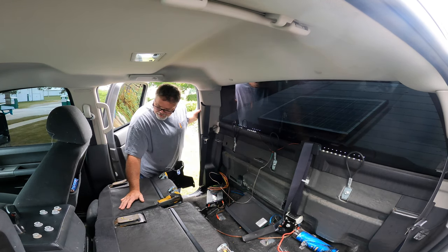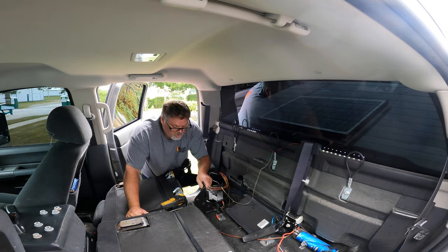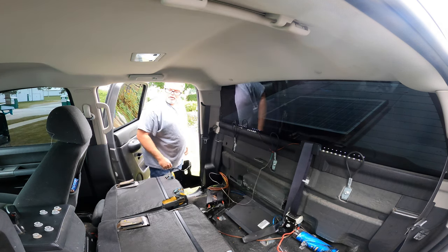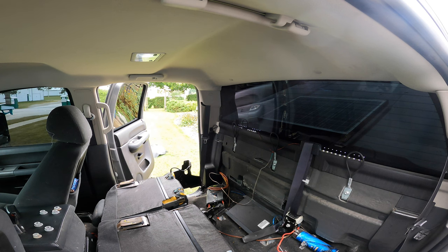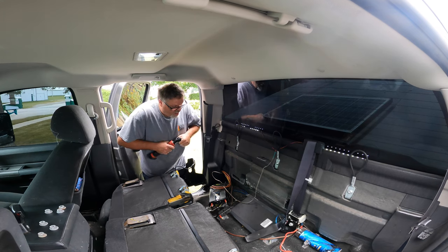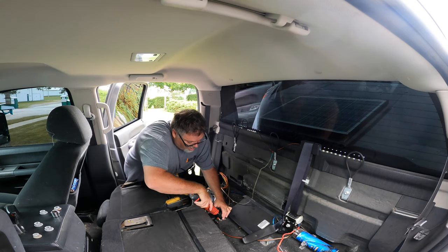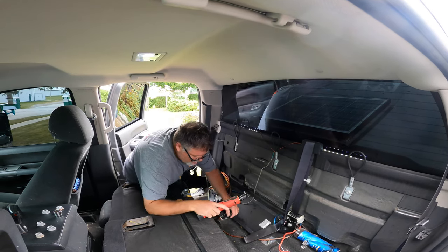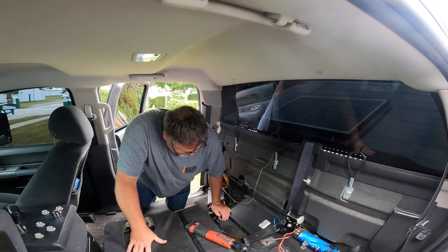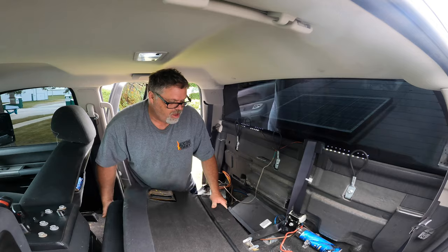This seat is going to be right in my way. Can this thing separate? Actually it looks like it can — sure can. Let me take those two bolts out — I'm gonna say 10 mil — I'm right. So if you have a Chevy Silverado and the seats are too heavy, just take out this section. Oh yeah, that's better. That should make a big difference — there we go, seat you're coming with me.